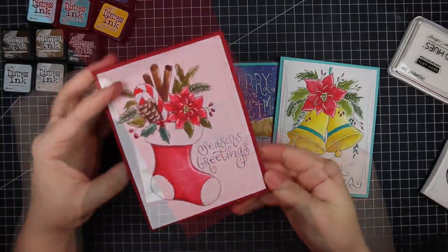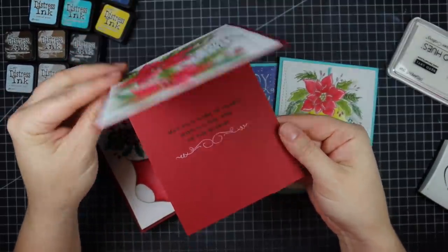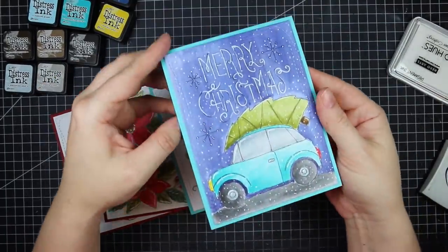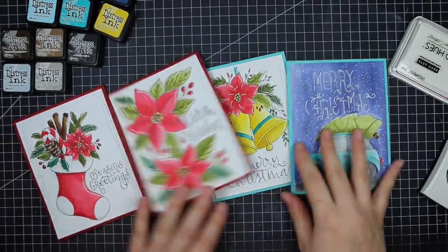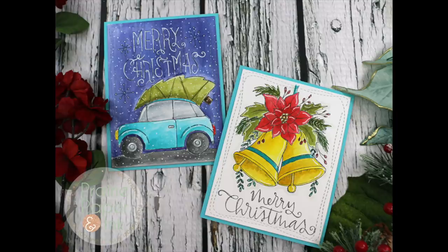As always, I'll have links below the video to my blog post with links to all the supplies used. Simon has a mini blog hop going on their blog with amazing coloring from other designers — Laura made a shaker card with one of hers, which is amazing. I'll link to the blog hop on my blog post, so check that out below. Thank you all so much for watching, subscribing, leaving thumbs ups, and commenting on my videos — I'll see you all very soon in the next one, bye!